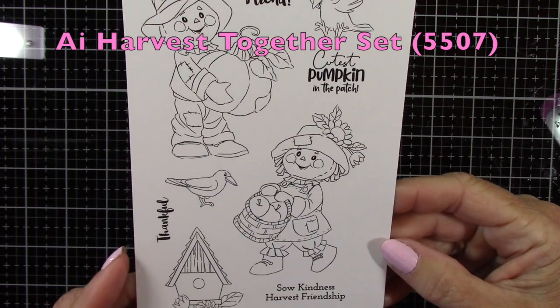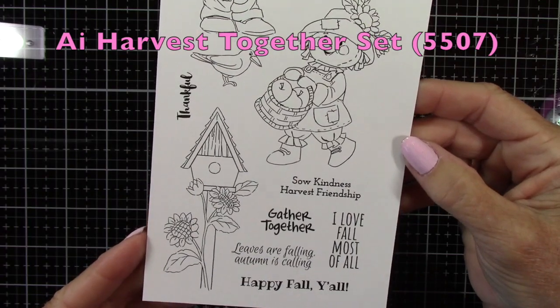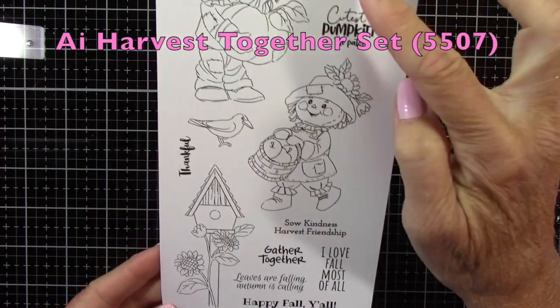This is called the Harvest Together set and you can see all these cute little fall images that you get. We're going to be using that little girl scarecrow today, the birdhouse and those two little birds.